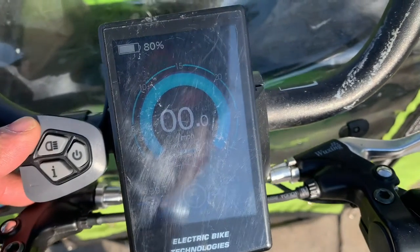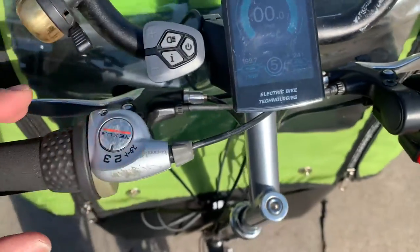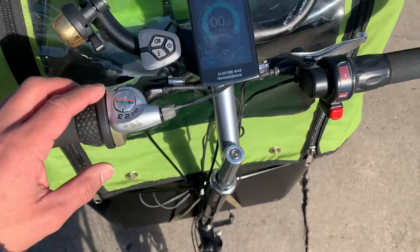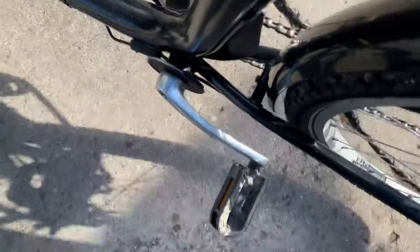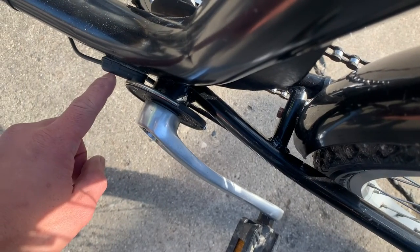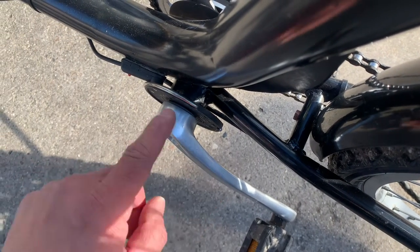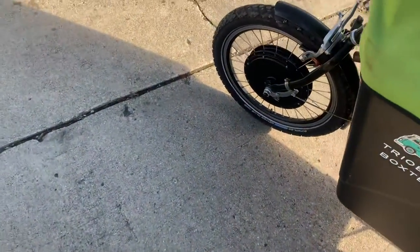When we really need some assist we put it into level five. What that does is — there's a pedal sensor down here — when the crank starts to turn, this pedal sensor picks that up and then makes the front hub motor start to spin.